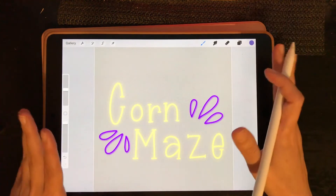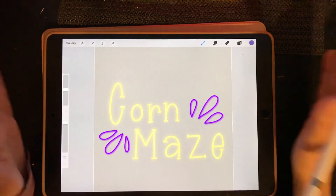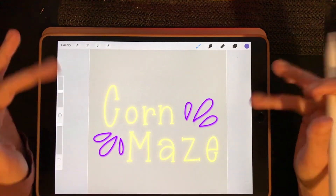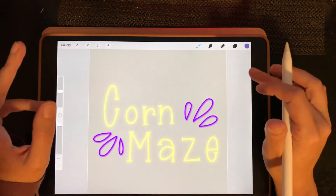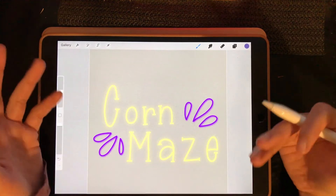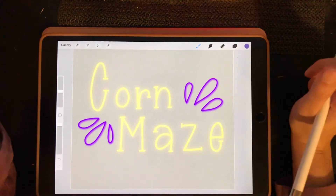So that is my day 8 corn maze lettering. I hope you guys enjoyed this video. I'm hoping in the next couple videos I'll be able to start doodling again, because I really love incorporating doodling with my hand lettering. I never considered myself one to be able to draw, so it's definitely something I've been wanting to get better at. Incorporating doodling with my hand lettering has been helping me substantially. So I'm hoping to bring in some doodles here soon — but here's day 8 corn maze.